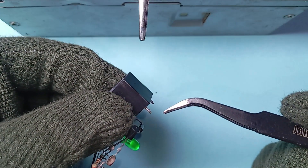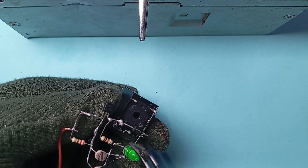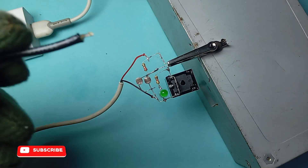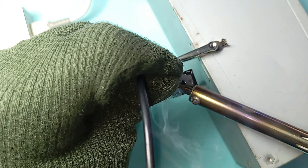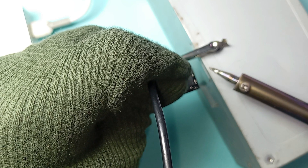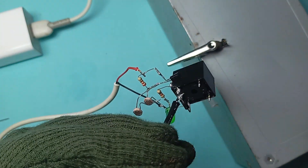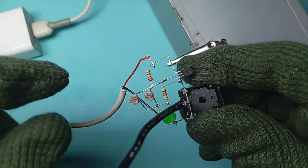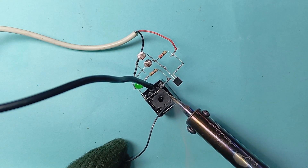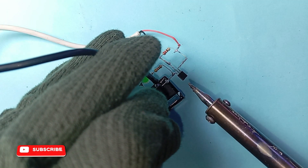The round mark on the relay shows the normally open pin. This is the input pin, this is the normally open pin. Now take a wire and connect it to the input pin — where we give the 220 volt or 120 volt power supply. Now take another wire and connect it to the normally open output pin of the relay.